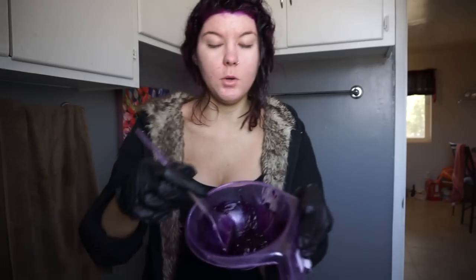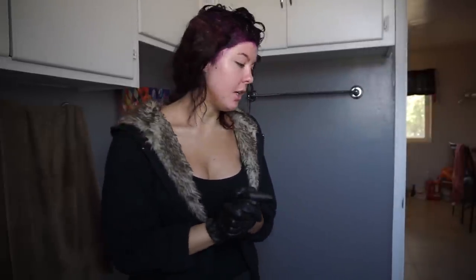So after looking super fabulous, if you have any leftover — which I do, I mixed way too much — I keep a bottle in the shower filled with mostly conditioner and then some hair dye. So I'm just going to dump this into that bottle and then mix some more conditioner in there. That way you can just touch it up in the shower and refresh your color. That's a really good tip.